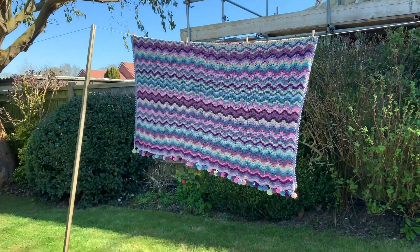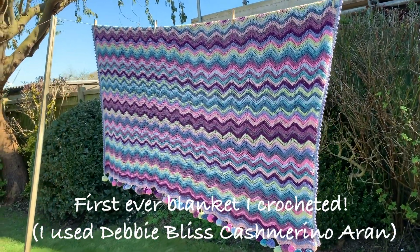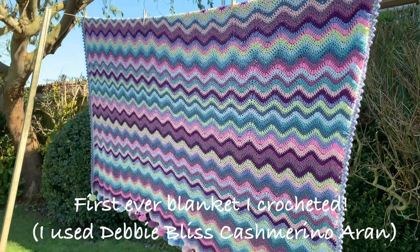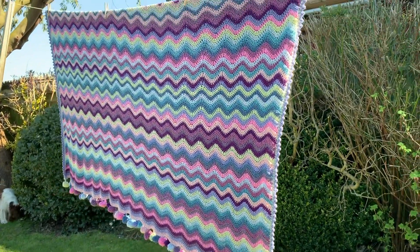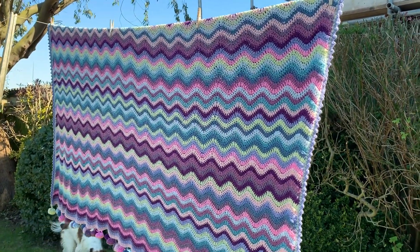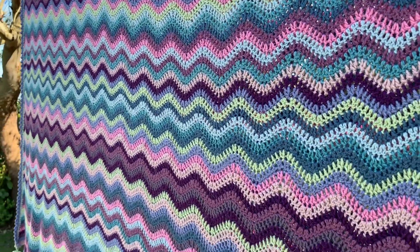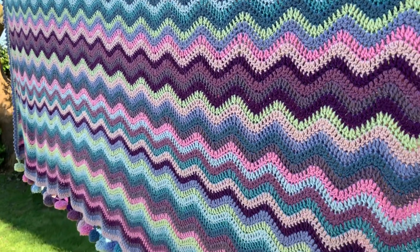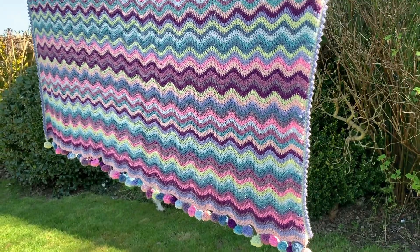Before I hang the rest of the washing out, I thought I would share — I've got it on the line. For the first time, trying to keep Henry out of the frame, I machine washed it on the wool cycle. It's so heavy and I normally throw it in the bath to wash it, but I machine washed it and even all the pom-poms stayed on. Very happy about that!